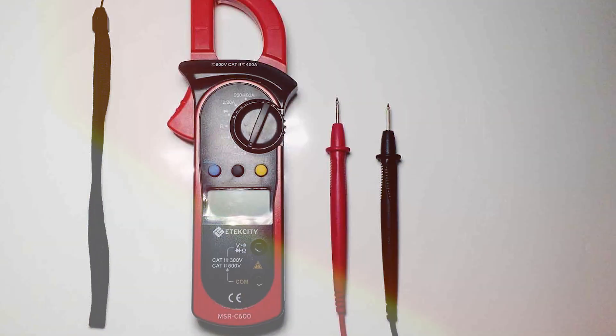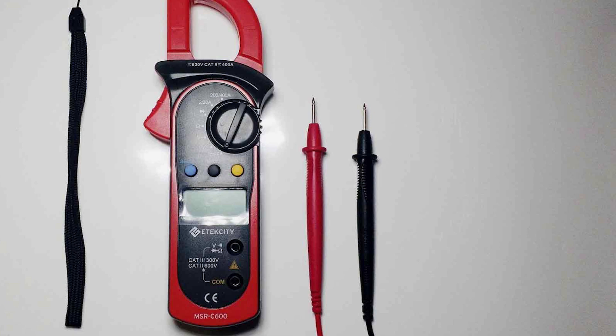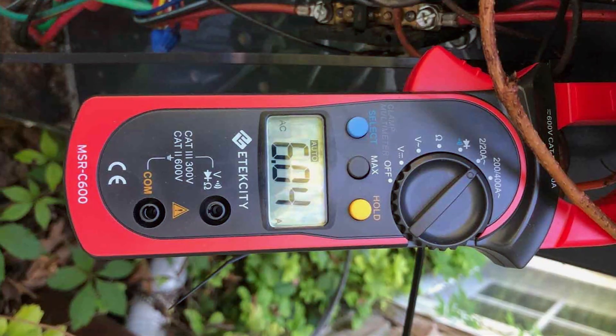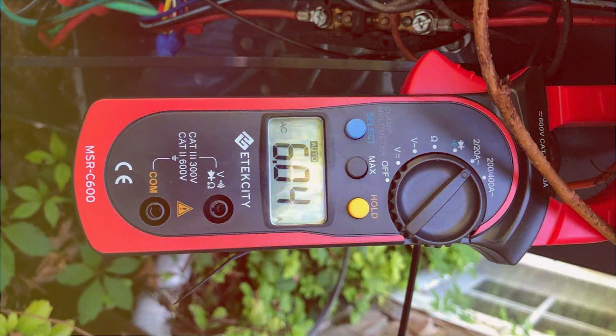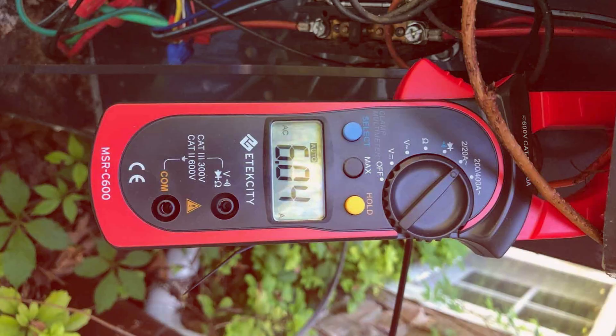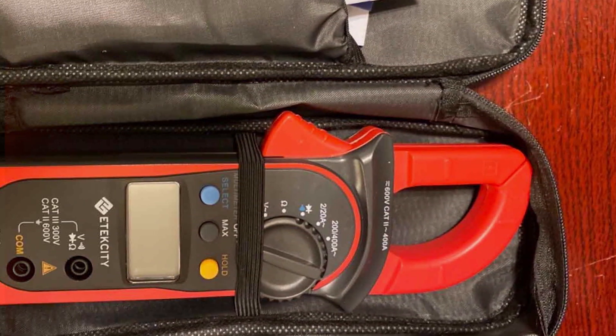The robust build quality adds to its reliability, ensuring consistent performance even in demanding environments. Whether you're an electrician, automotive technician, or a DIY enthusiast, the Etexity Digital Meter Multimeter is a dependable tool that delivers accurate results. Its versatility and precision make it an essential addition to any toolkit.